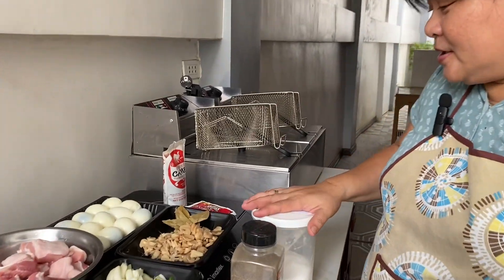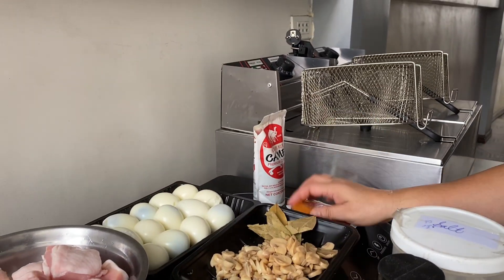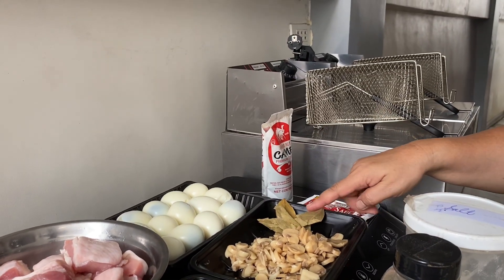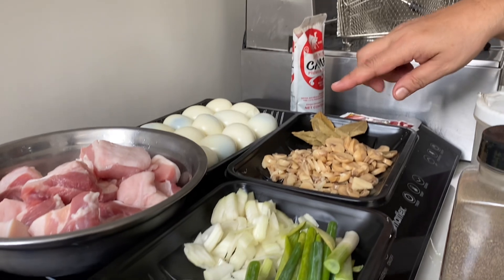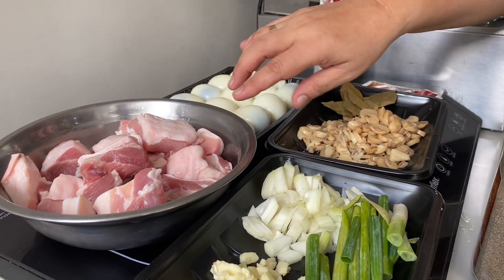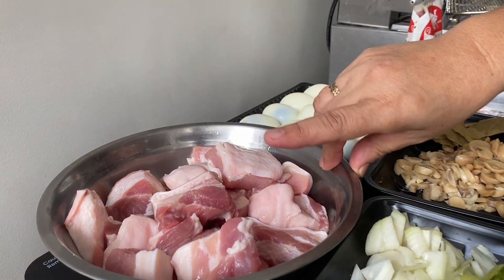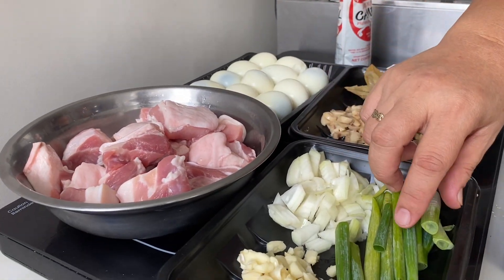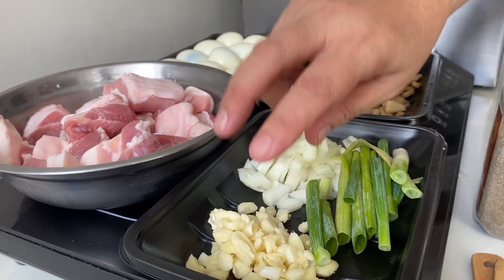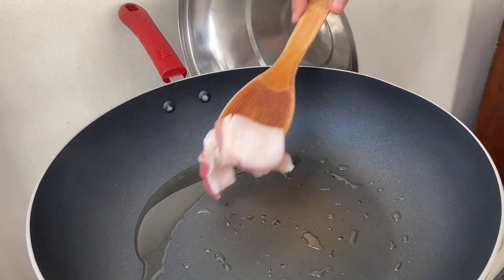Good morning guys, today I'm gonna cook pork adobo with egg and mushroom. These are all the ingredients: salt, pepper, oyster sauce, cubes, soy sauce, boiled eggs, mushroom — it's nicer if it's button mushroom, but I have sliced, it's still okay — pork belly, spring onions, onions, and garlic.